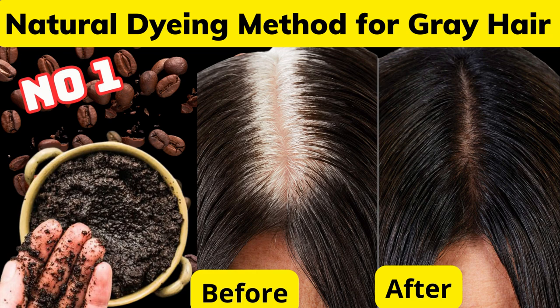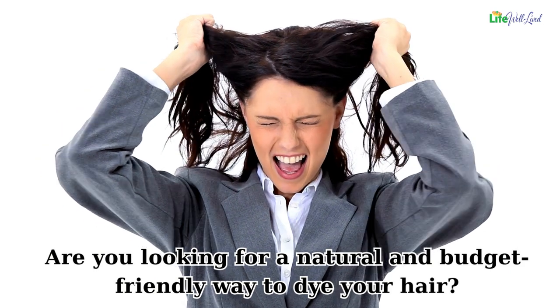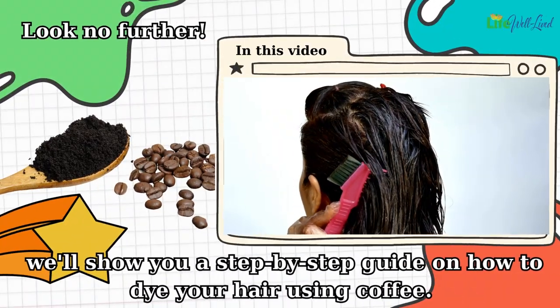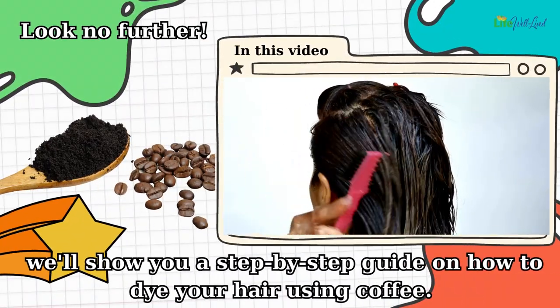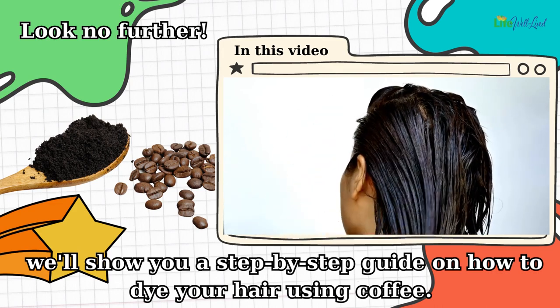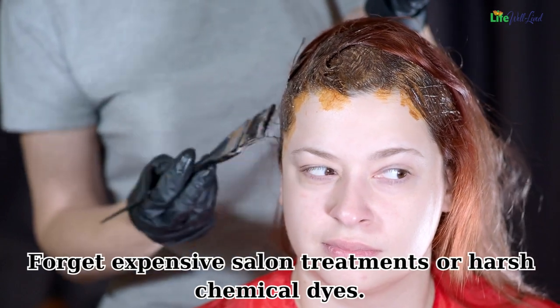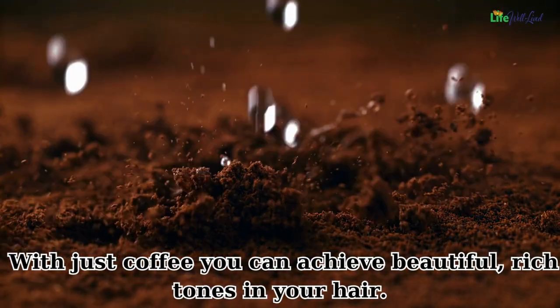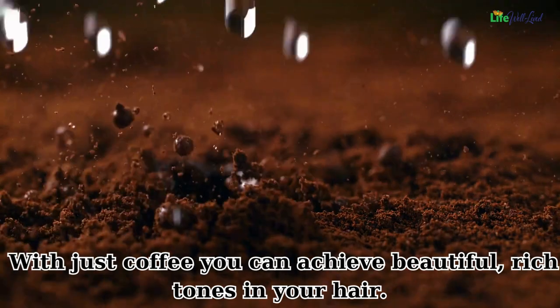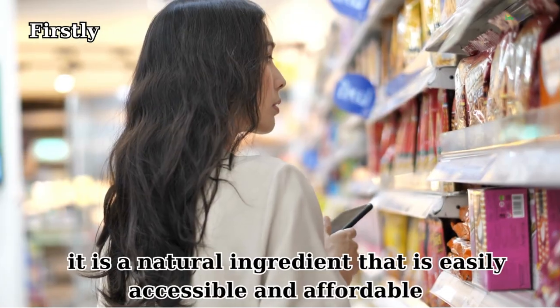Coffee — the number one natural dyeing method for gray hair. Are you looking for a natural and budget-friendly way to dye your hair? Look no further. In this video, we'll show you a step-by-step guide on how to dye your hair using coffee. Forget expensive salon treatments or harsh chemical dyes — with just coffee, you can achieve beautiful rich tones in your hair.